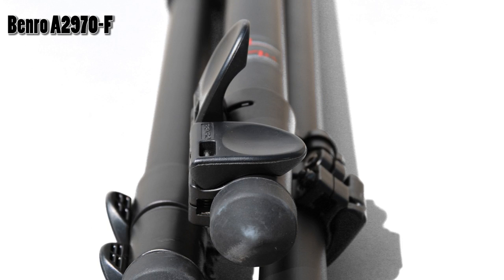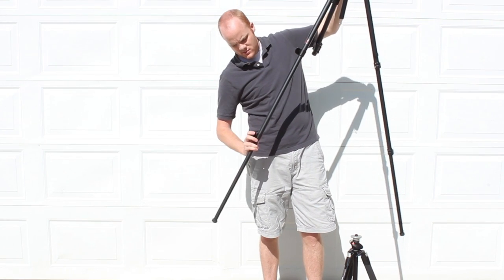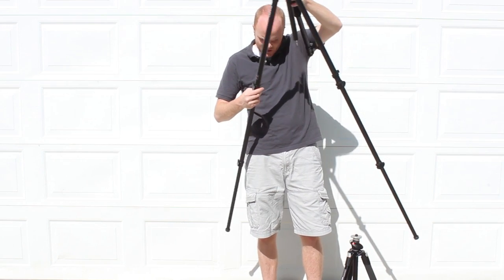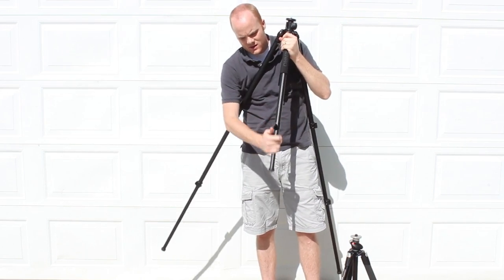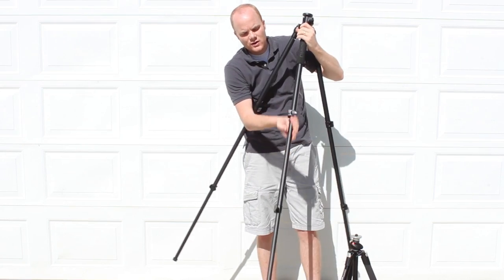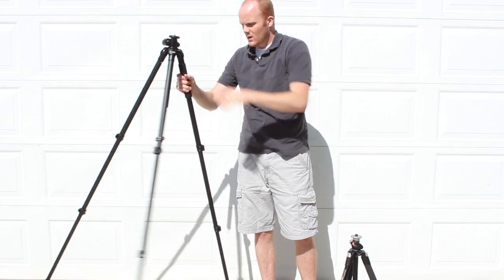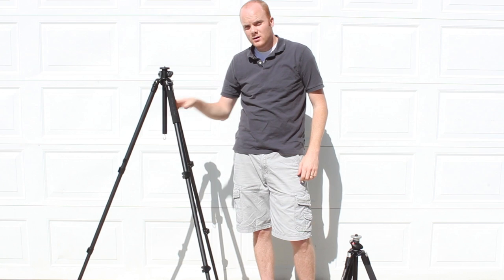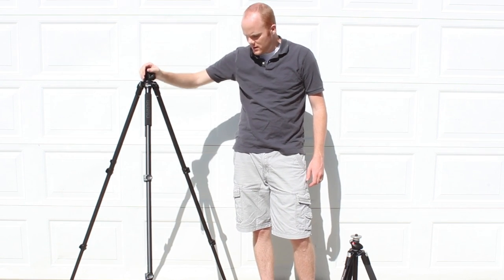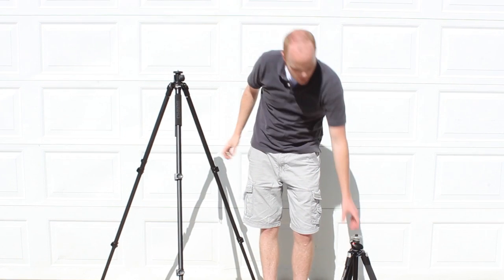The flip switches are high quality, they feel durable and sturdy, and both of them have an option to tighten them down. If closing it doesn't secure the leg, you can get an Allen wrench and tighten it down. I'm about 6'4", so that kind of gives you an idea — with the central column all the way lowered and both legs extended — of how tall the Benro is.